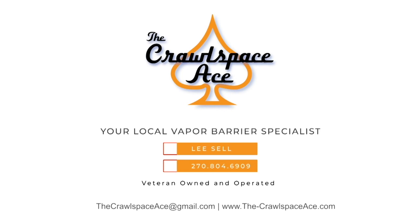Thanks for watching, guys. If you have any questions, feel free to email me at thecrawlspaceace@gmail.com, or go on our website at www.the-crawlspaceace.com and you can fill out a contact form and contact me through that. Thank you.